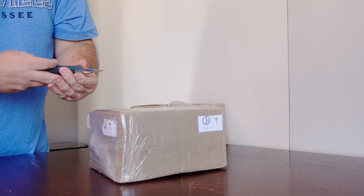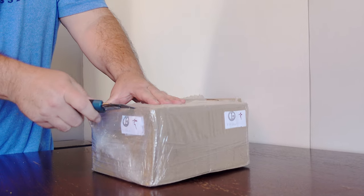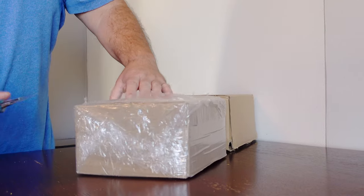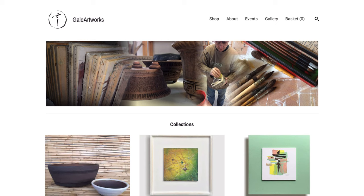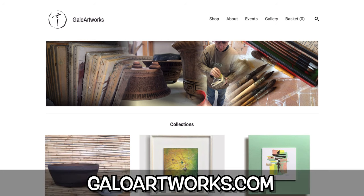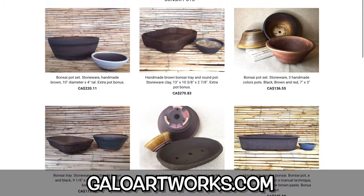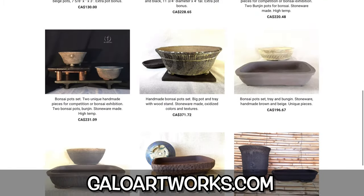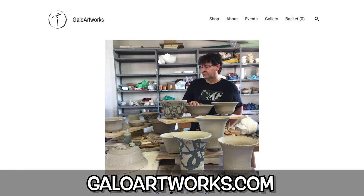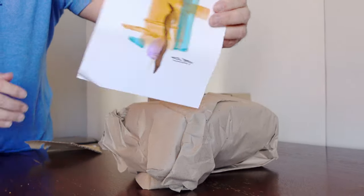Welcome back to Blue Jay Bonsai. Today I'm spending my money so you don't have to, to find out if these pots from Spain are any good. Yes, I'm talking about Gallo Artworks. I recently ordered some pots from Ismael and had them delivered from Spain all the way to Canada. If you'd like to order some too, check out galloartworks.com. Let's get to the fun unboxing.